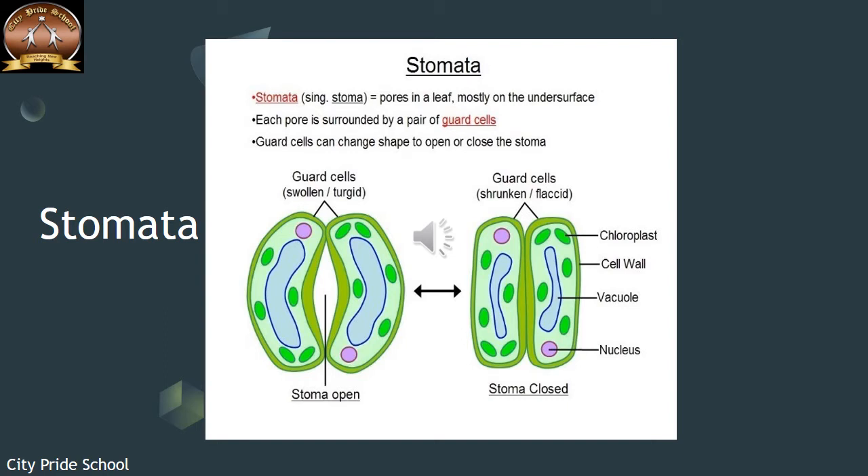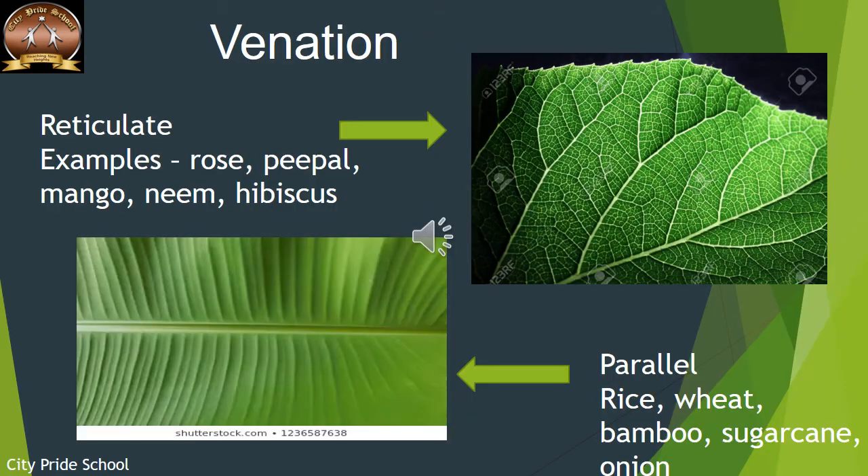Whatever water is present in the cells of the leaves evaporates through the stomata. So the stomata serve two functions: exchange of gases and transpiration. The opening of the stomata is regulated by two bean-shaped guard cells. When the guard cells are swollen, the stomata is open; when the guard cells shrink, the stomata closes.